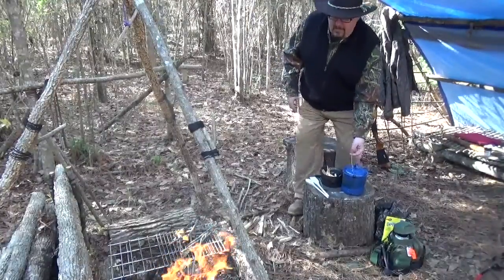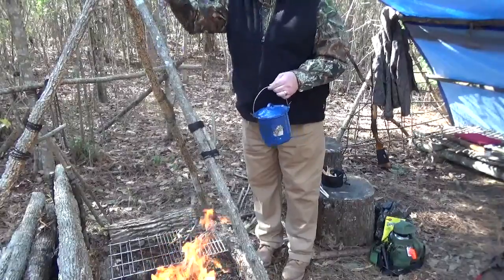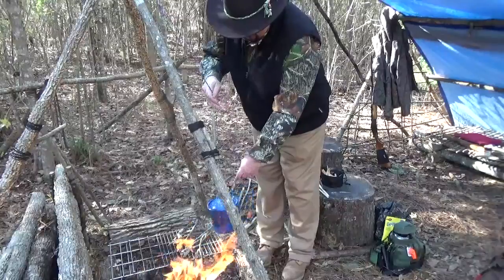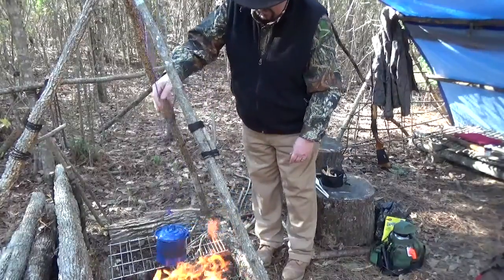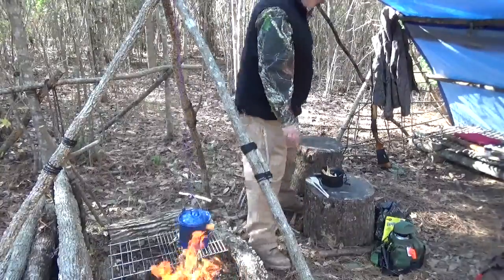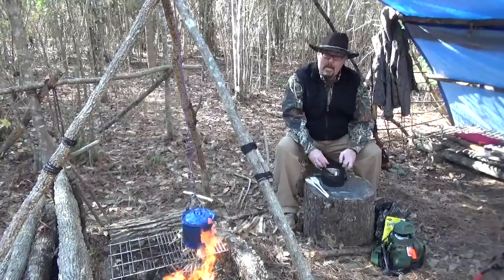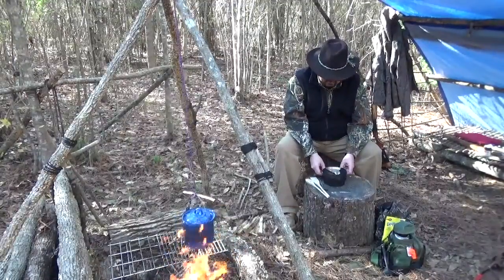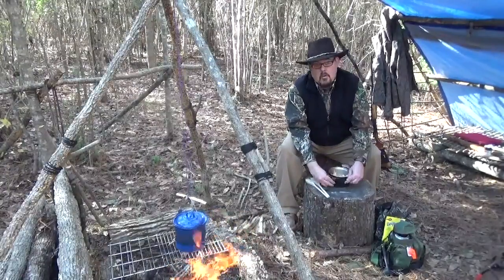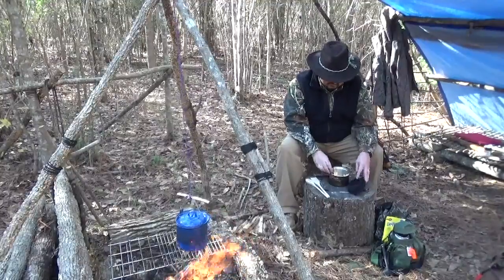Okay, we've got our fire going, so let's put our beans on and bring them to a boil. We're just going to hang them over our tripod here. While our beans are starting to heat up the water, let's process that pine bark and get it in. We're going to let it boil as long as the beans. Once those beans get to a boil, we'll raise it up and we want it to just simmer.